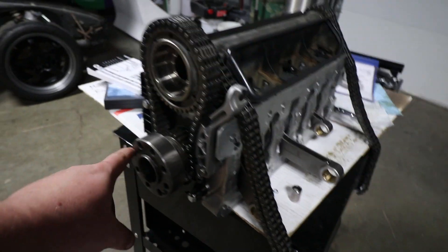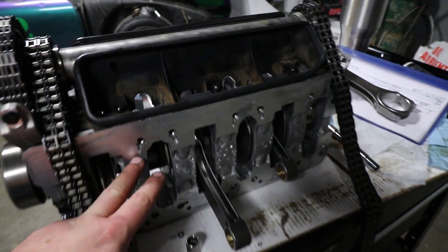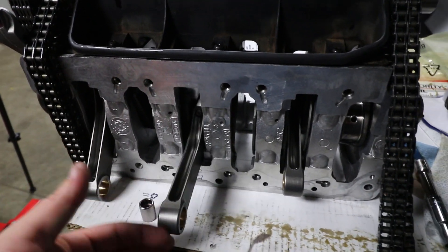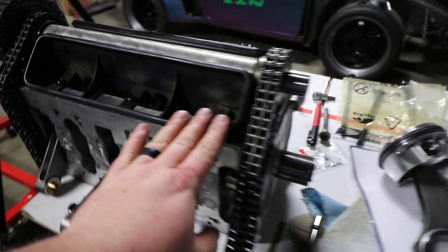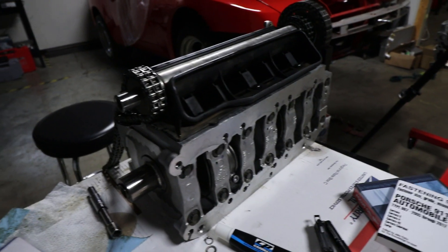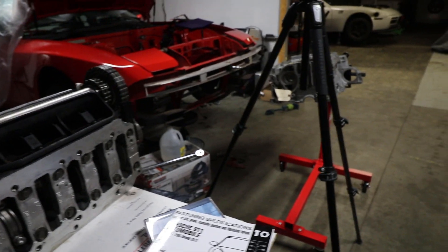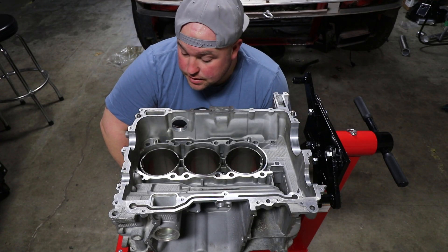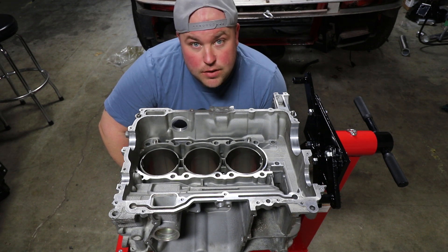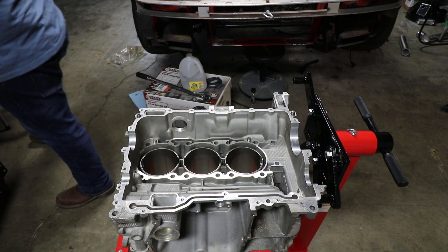This is what the assembled crank carrier looks like: you've got your IMS chain, tensioners installed, timing chains on, the crank carrier with crank in, bank two rods, the windage tray, the IMS shaft, and the timing chain — about 75 pounds of awesomeness that I've got to drop into the engine block.